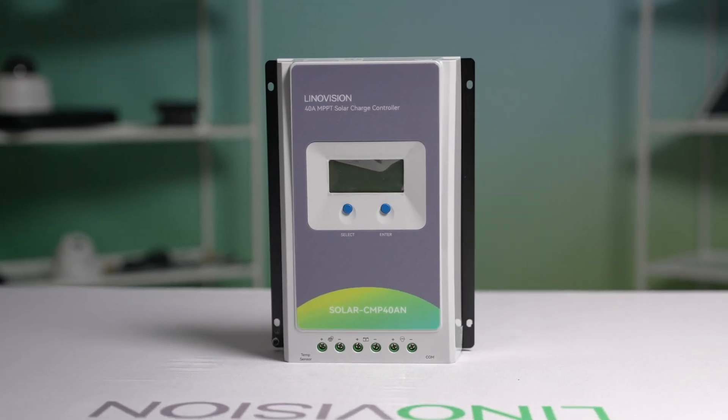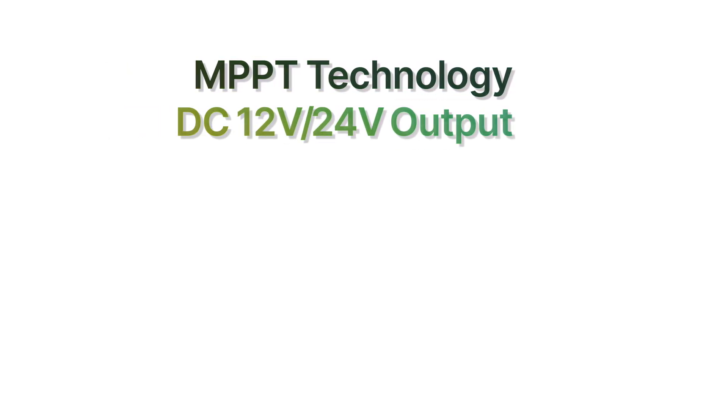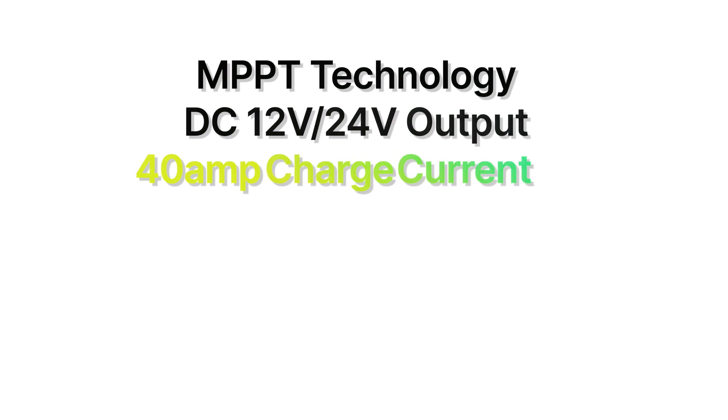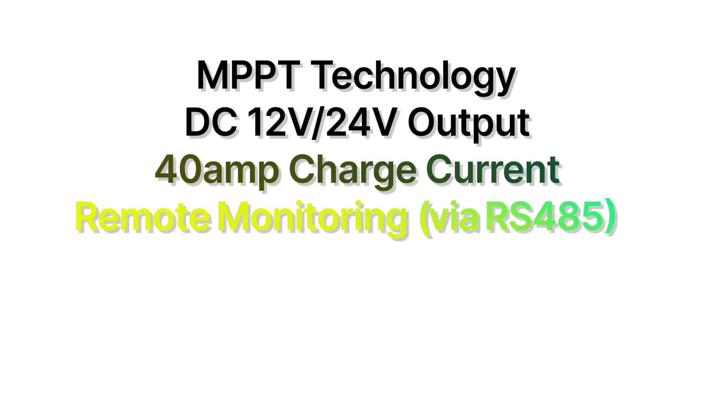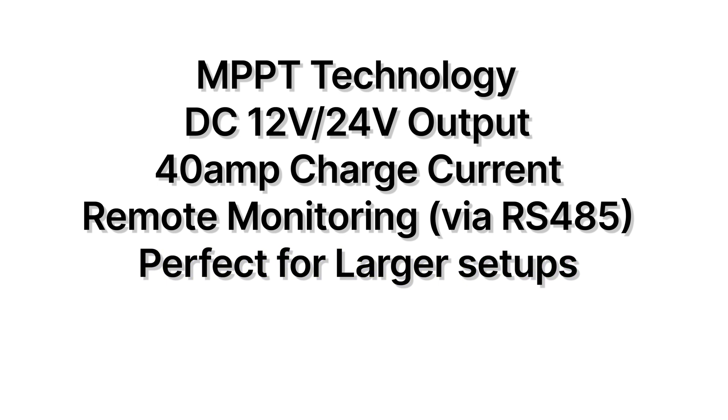For larger setups, the Solar CMP40A offers MPPT technology, DC 12-volt and 24-volt output, a 40-amp charge current, remote monitoring via RS-485, and it's perfect for solar CCTV camera trailers.